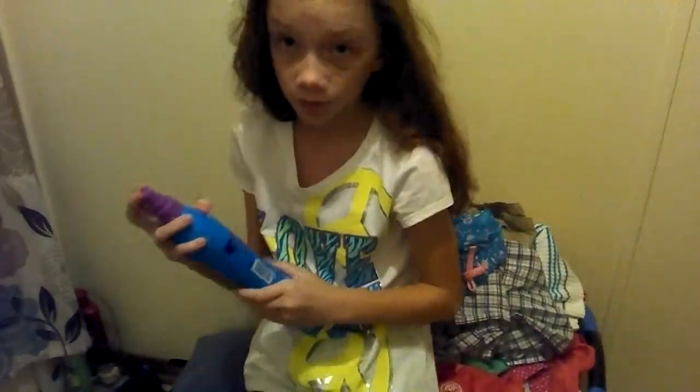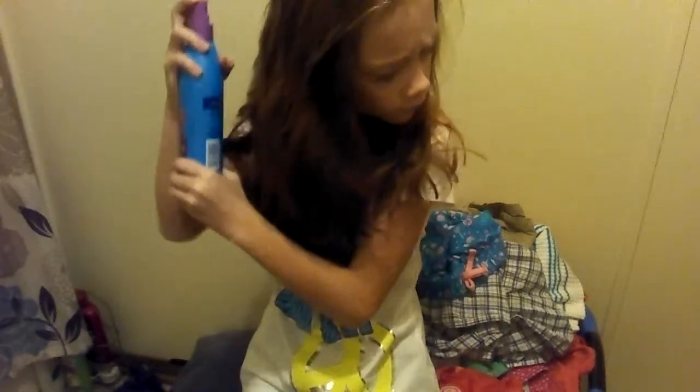If you have glasses, you're just going to take these off. I'm going to take mine off, and I'm just going to spray my hair with some detangler or spray conditioner. It's going to just make it easier to brush my hair.